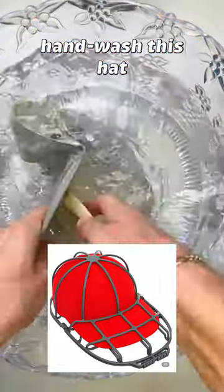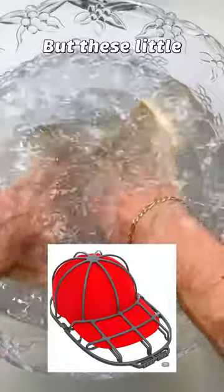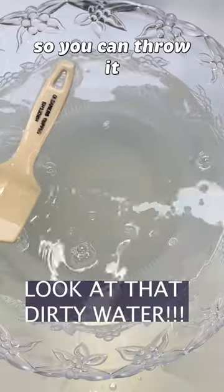I'm going to hand wash this hat because it's quite expensive, and I'll have more control over the process. But these little cages exist, so you can throw it in the washer.